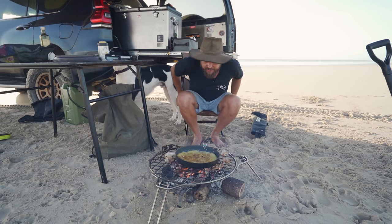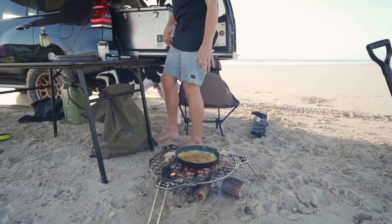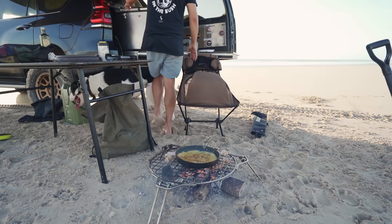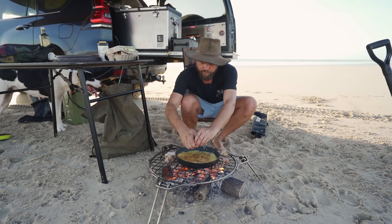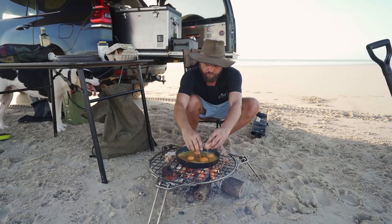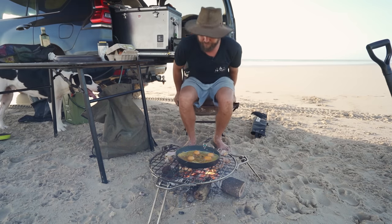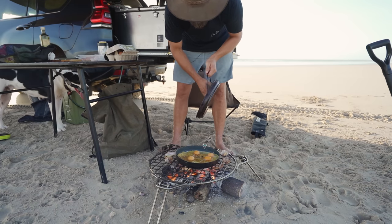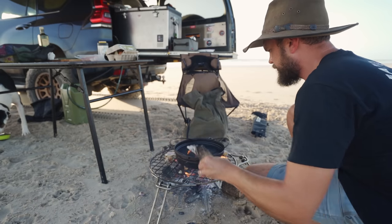Now I'm going to crack some eggs on top of this hash. Usually you'd put a lid on it, but I reckon we've got enough time to just leave them on there and they'll cook. There's no heat on top so I'm going to do this properly — camp oven lid, bit of heat.